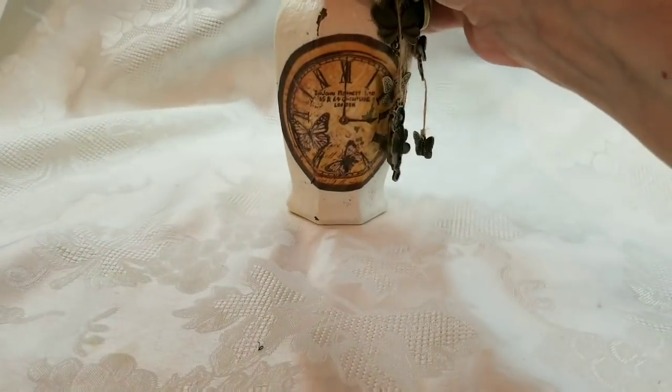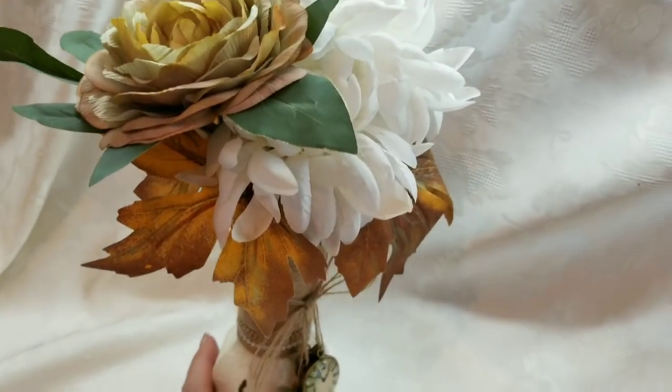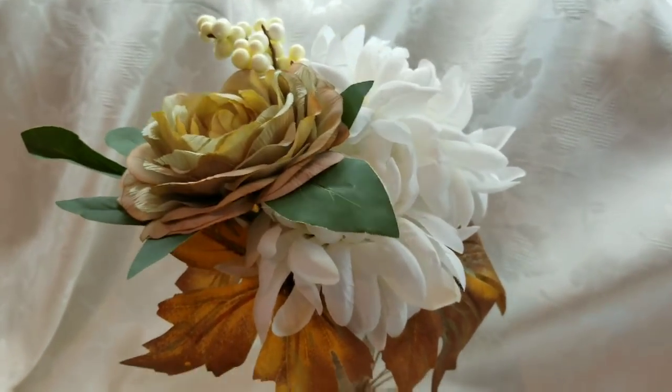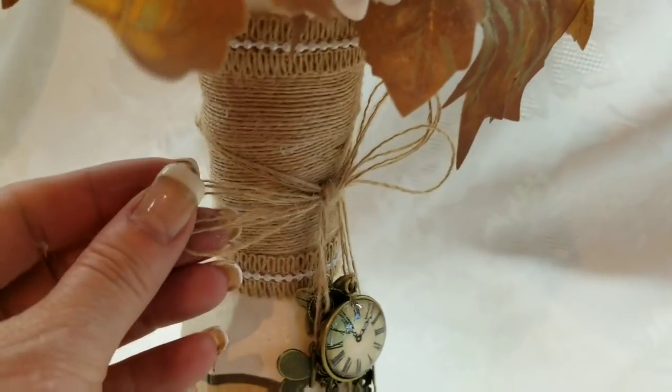My next item — and all of these are design team projects for both ASC Supplies as well as Craft Fantastic. I was able to double up on a design team project because I had so much awesomeness. So here's the little flower display — it's kind of a fall-ish flower arrangement.